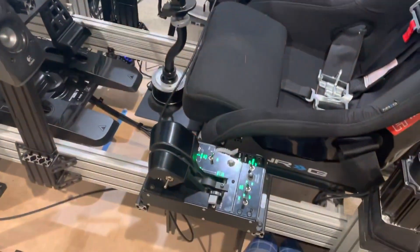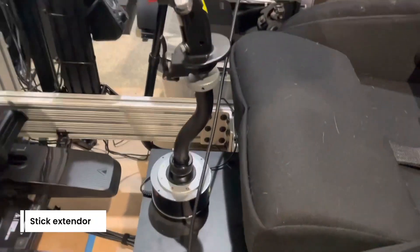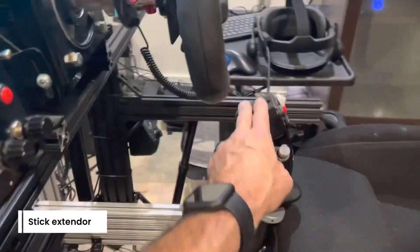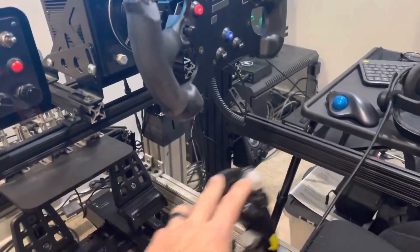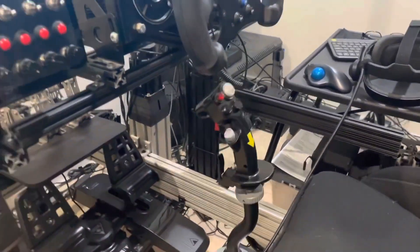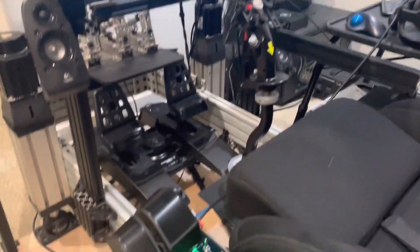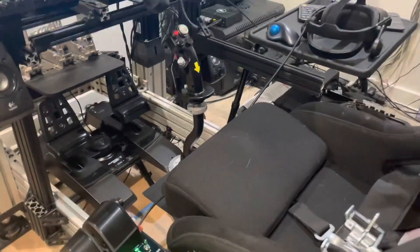I also have a HOTAS with a stick and a stick extender, which is absolutely awesome, and that can actually be used with the steering wheel in place. Just before this video I was doing some bush flying, so I didn't need to remove the steering wheel. If you want to play DCS, which I like to do, I don't have to make any changes whatsoever.